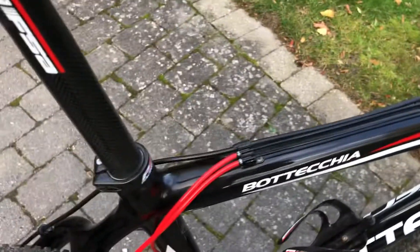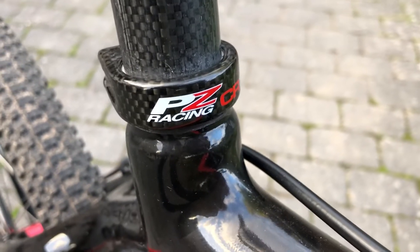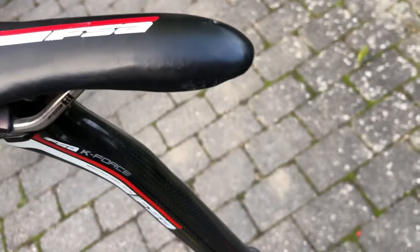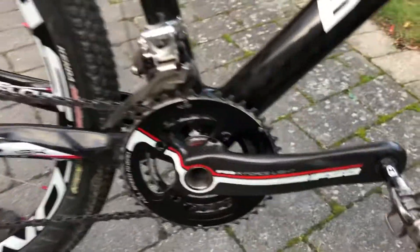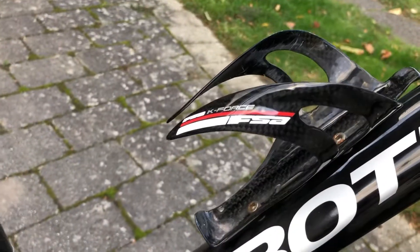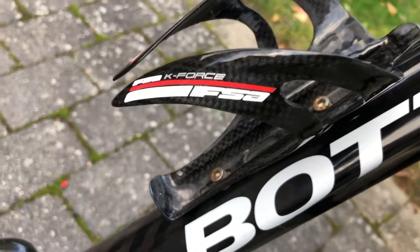I've really used a lot of money on this one. There's PZ Racing, and again FSA. The seatpost is carbon, carbon seat — FSA K-Force. And the crank is FSA, SRAM XX. The bottle holder is carbon — K-Force, FSA.